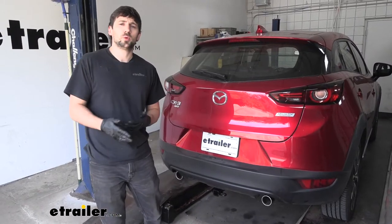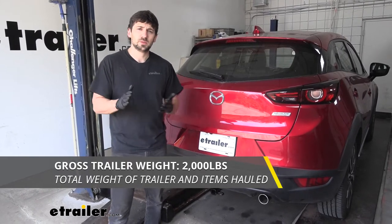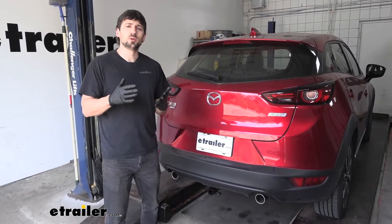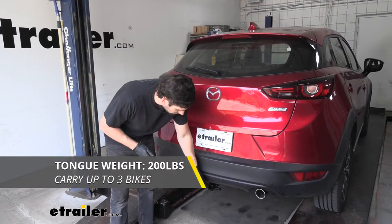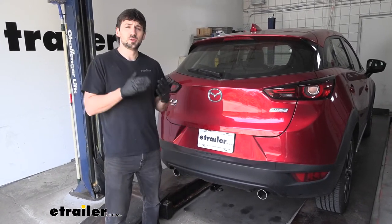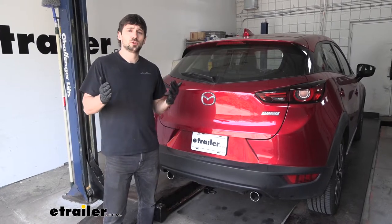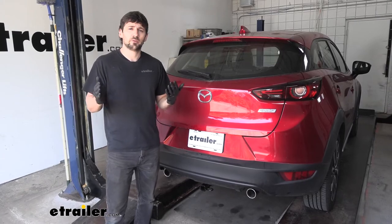In regards to towing, our trailer hitch is going to provide us with a 2,000 pound gross trailer weight rating — that's how much we can pull outward on the trailer hitch with our fully loaded trailer. It's also going to provide us with a 200 pound tongue weight rating, which is the downward vertical force on the receiver tube opening. Keep in mind these are the capacities for our trailer hitch, tested independently of our vehicle, so we do need to check the vehicle's owner's manual. If the vehicle's ratings do not meet or exceed the hitch, we'll have to abide by the lower of the two ratings.